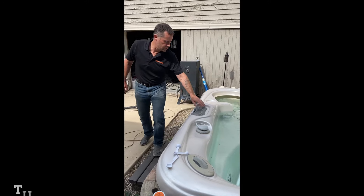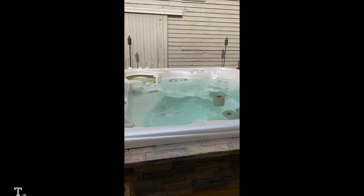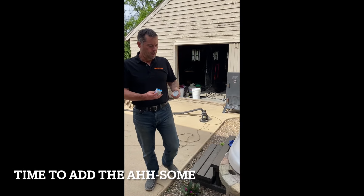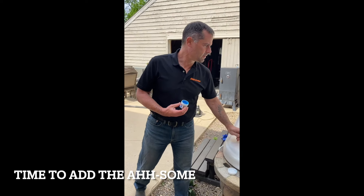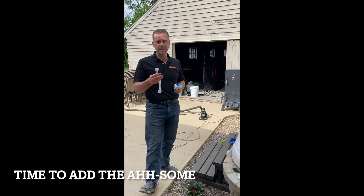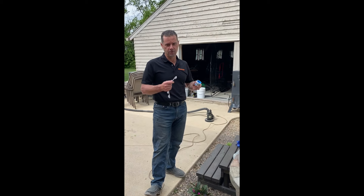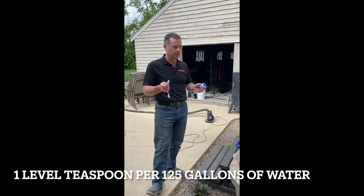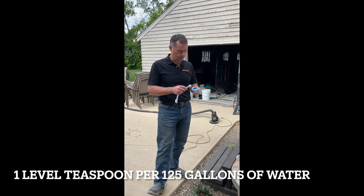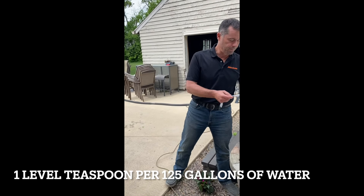I've got filter cartridges in the tub and headrests off. I'm going to go ahead and turn my jets on low just to get it started. Now I'm going to grab my purge product — we use Awesome. My tub is 375 gallons, so we use one level teaspoon per 125 gallons. 125 plus 125 is 250, plus another 125 gives us 375. So I need three level teaspoons in my tub. Pretty simple.